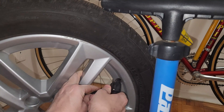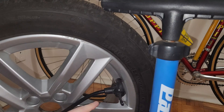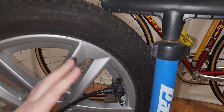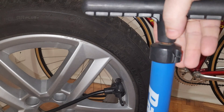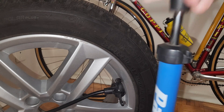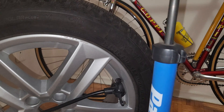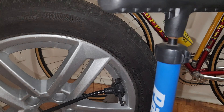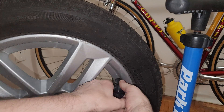Okay, everything looks good. The clamp is hooked up. I'm going to give it about ten strokes — one, two, three, four, five, six, seven, eight, nine, ten. Okay, so I've given it ten strokes.